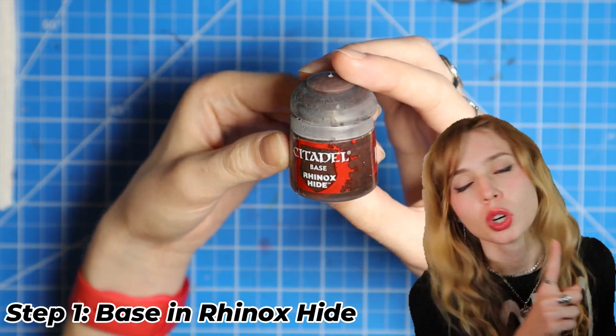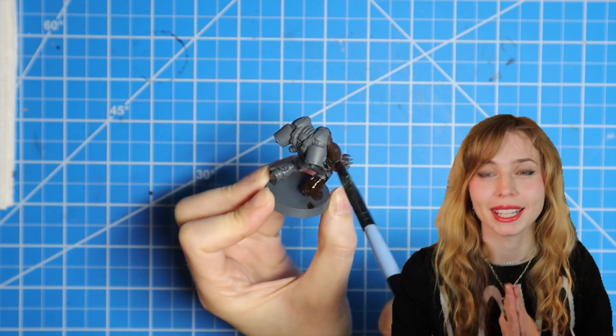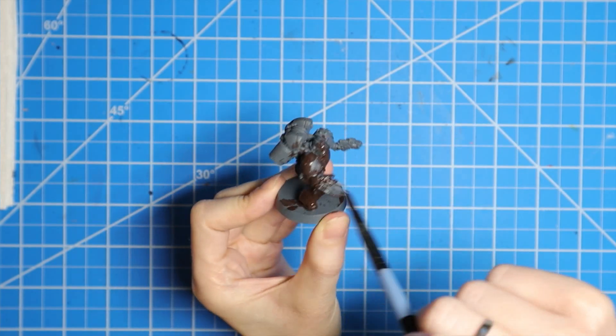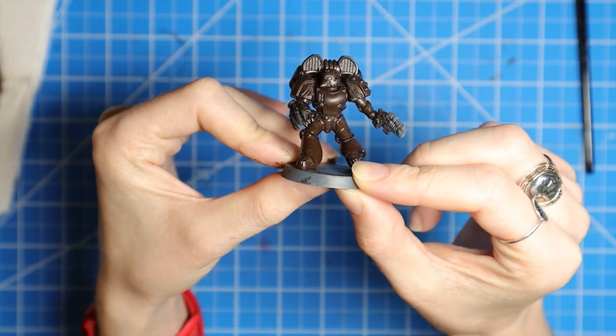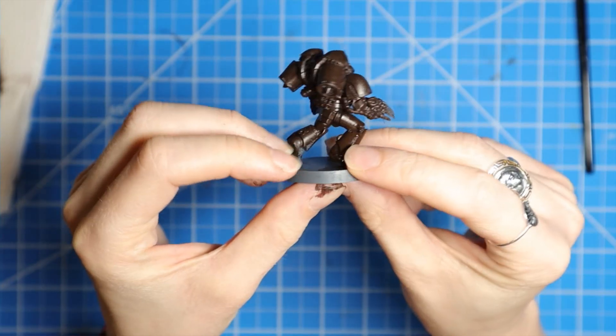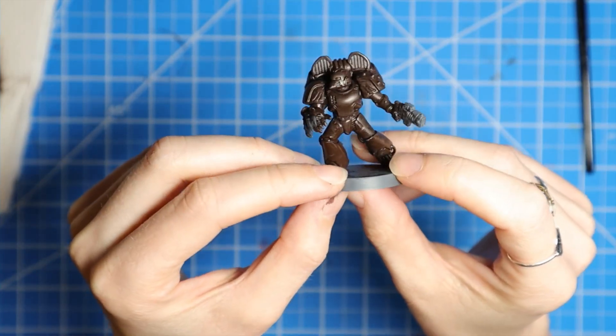Step one: we're gonna base the entire mini in Rhinox Hide. Now you might say, why Rhinox Hide on a black mini? Well, trust the process — we'll get to it later.